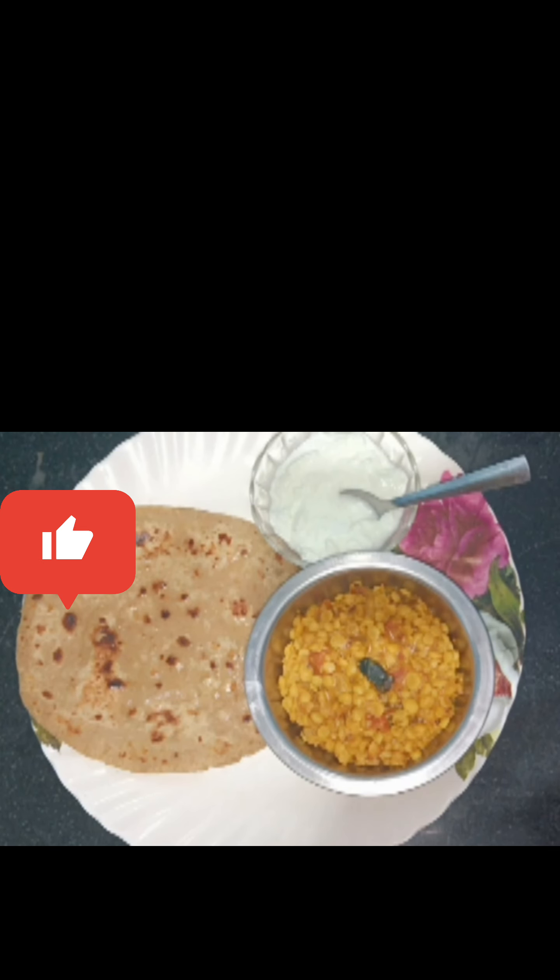Our mixture is ready. Now we will add our boiled dal along with its water into this. We will keep the gas on full and stir gently for 2-3 minutes, mixing it well. Then we will reduce to medium gas and boil for 6 minutes, stirring in between. The water will soak in and it will become dry. This recipe is very tasty.